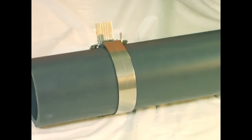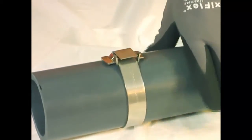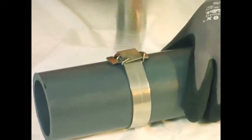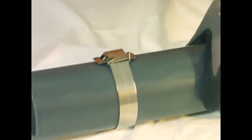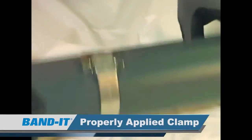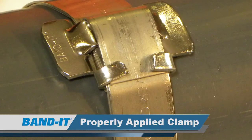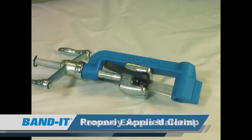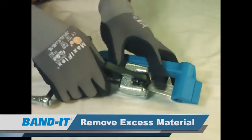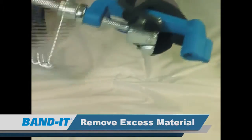Next step is to remove the tool. You're going to be left with a band tail. Push it down between the ears of the buckle and hammer down the ears of the buckle to come flush with the clamp. What we are left with is a completed band clamp. Remove the remaining clamp tail from the tool by lifting up on the gripper and return the slide block to the start position for the next band clamp.